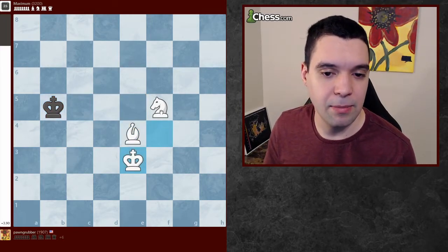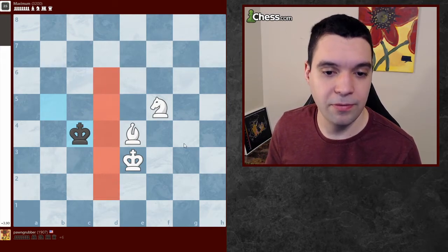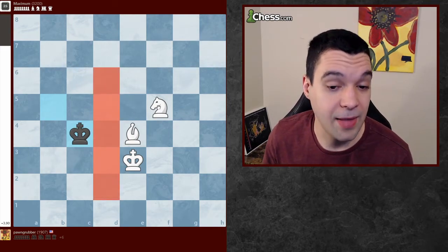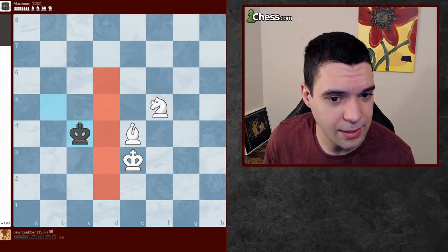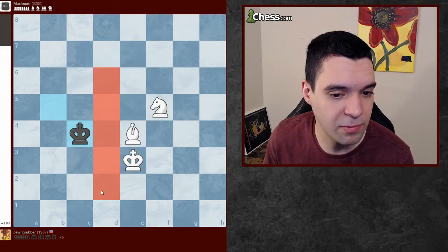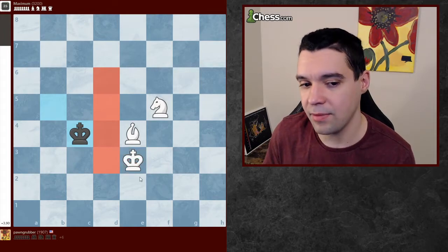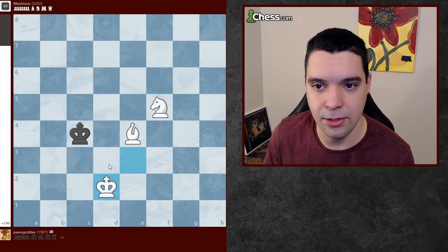My pieces and my king are now in the center of the board — this is a long wall, and that's because all three of my pieces are developed. It seems like my king is only needed for this square. If my king weren't here, I'd have this wall. So maybe my king starts to work its way around like this.